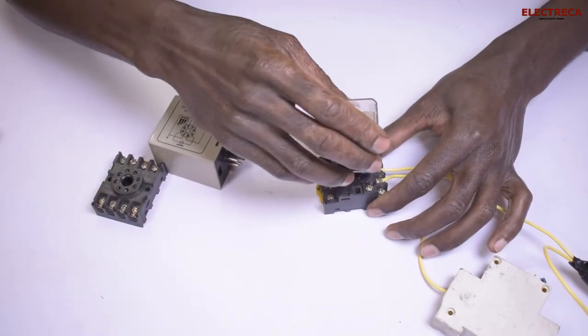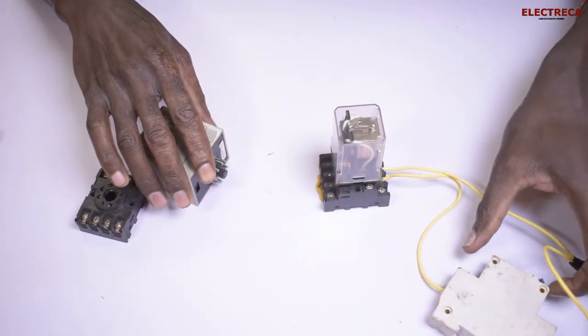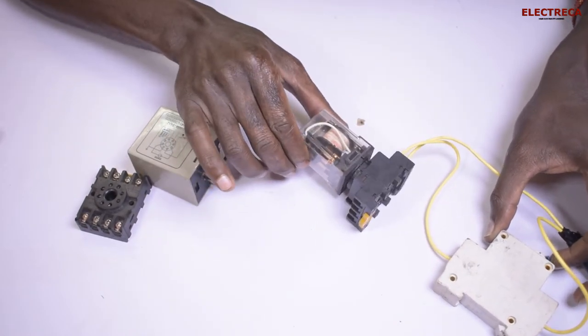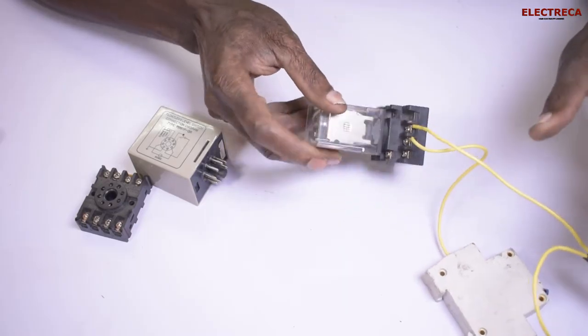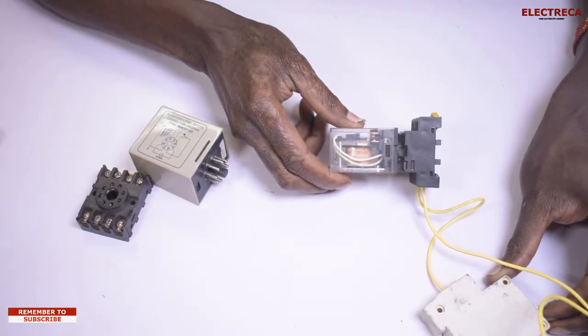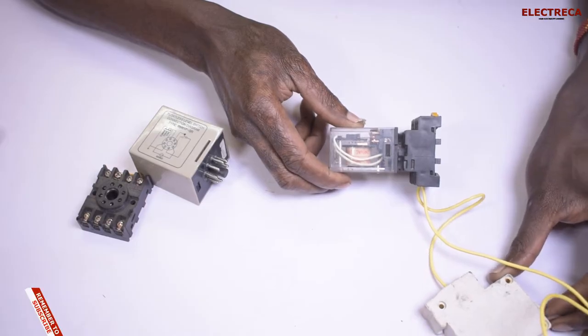Number eleven and number one are the supply and we've connected that already. I'll grab our relay and place it in the base. If I press here you'll see that the relay clicks, and you can see the contacts moving. So number one and number eleven are our supply.